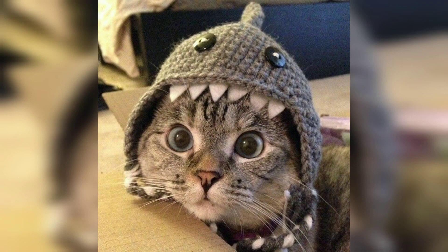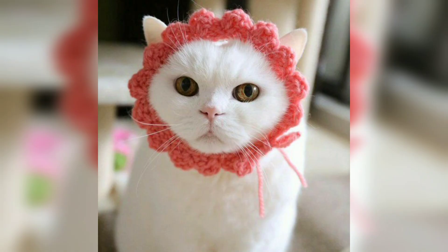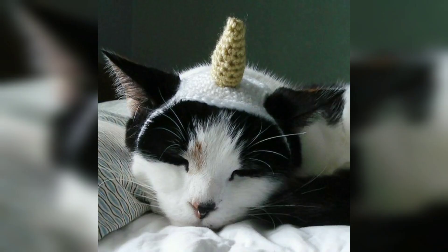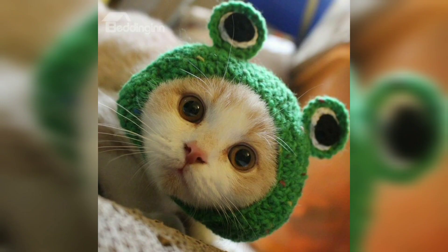These adorable crochet cat hat patterns will give you fantastic prop ideas for your pet. Whether your cat is artistic or not, you are still likely to enjoy some hilarious and cute photos of them in these hats. This collection is full of hats for cats that are both stylish and comfy. I love how every design is created with ear holes, giving your kitty room to show their ears.